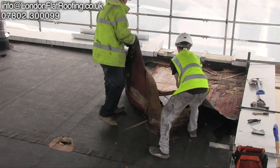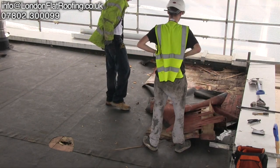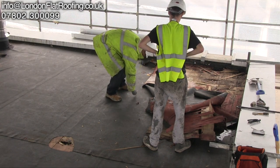This shows you just how important ventilation is. This roof was never vented and the warm moist air coming up from underneath has caused all the decking underneath to rot.